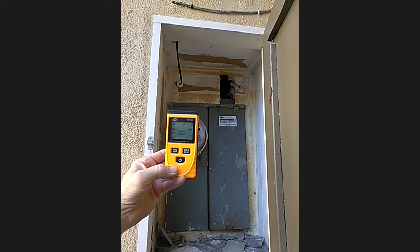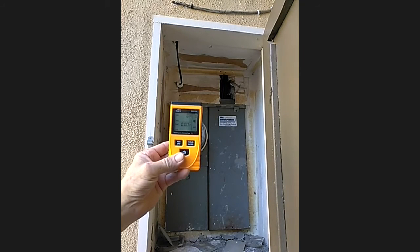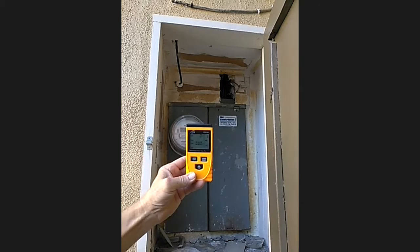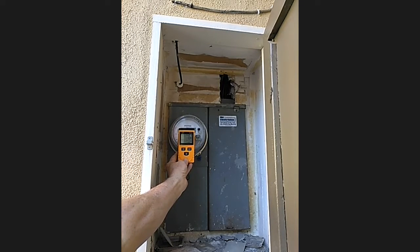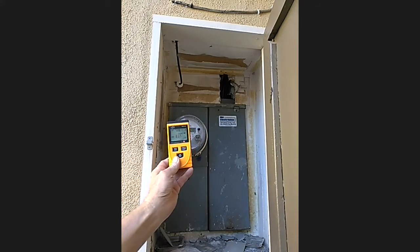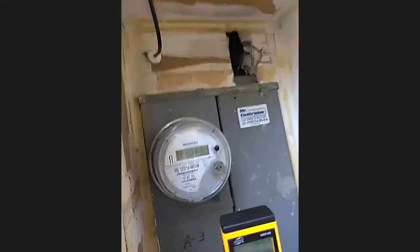Let's see if this thing will do the job. I'm going to start moving it up to the meter here. Can you see the numbers on that end?